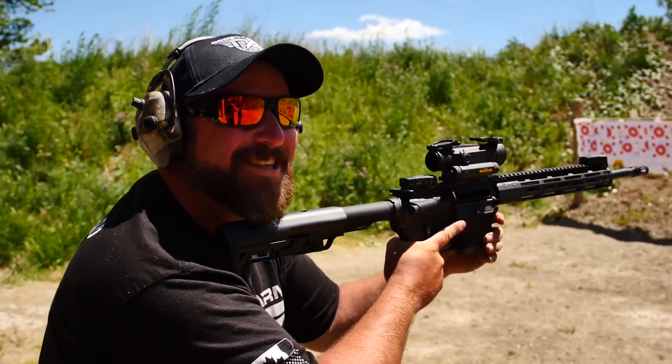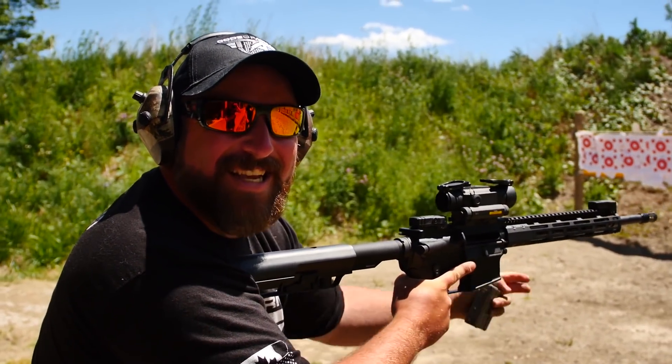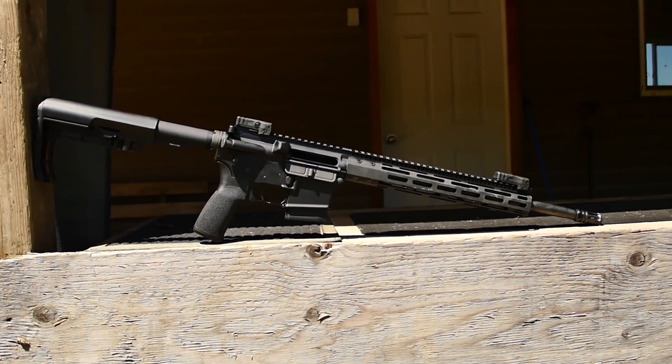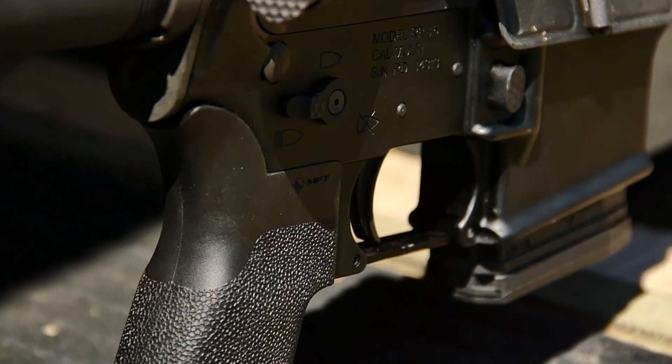A little stutter — started off good but then kind of went into typewriter mode. Those 10-round Larm mags kind of give you an idea of how you can pace yourself. The only criticism is the trigger — it's your basic mil-spec trigger.